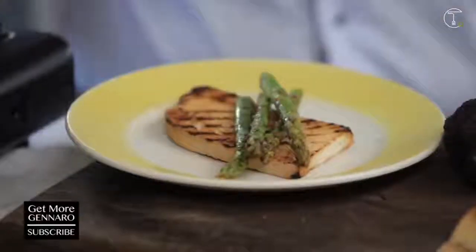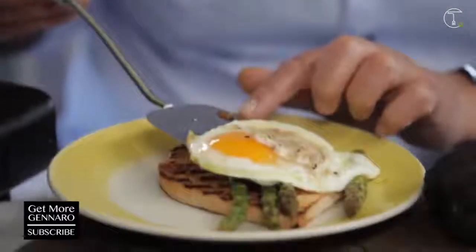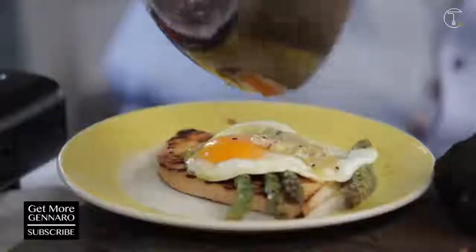Turn it off. The egg is done. I don't want to waste anything. Alleluia!